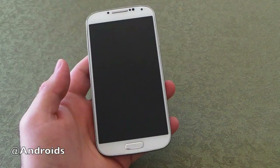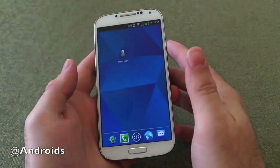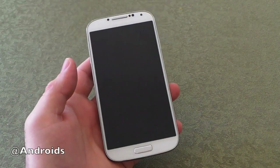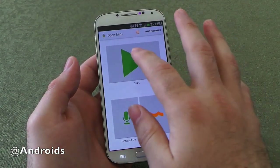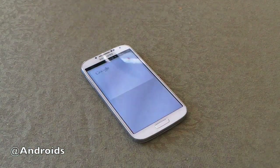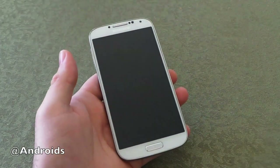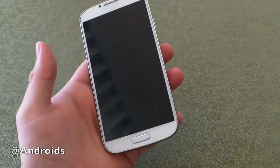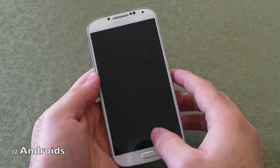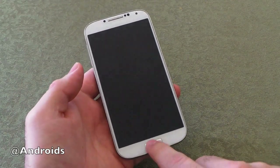OK Google Now. Well it kind of started but then I got that died sound. Let's try that again. OK Google Now. Nope — see there it goes, it went ahead and died. Obviously you can see the potential here with this app but it doesn't always work. Let's try this again. OK Google Now. OK Google Now. Where's the nearest Home Depot? Yeah, see — that's what's neat. And as you can see it's completely died again. Sometimes it works multiple times really well and sometimes it doesn't.